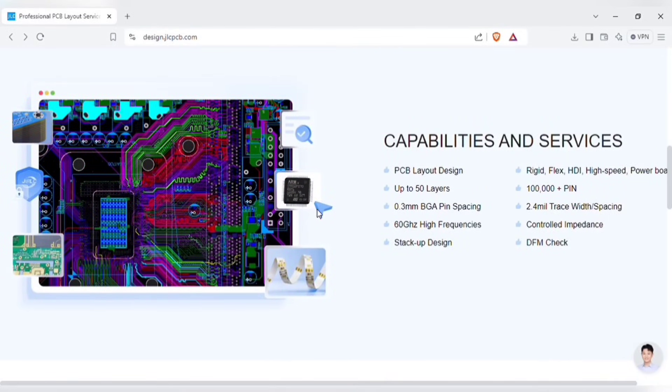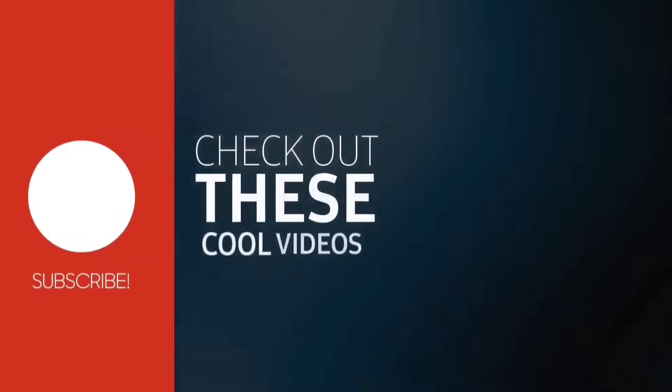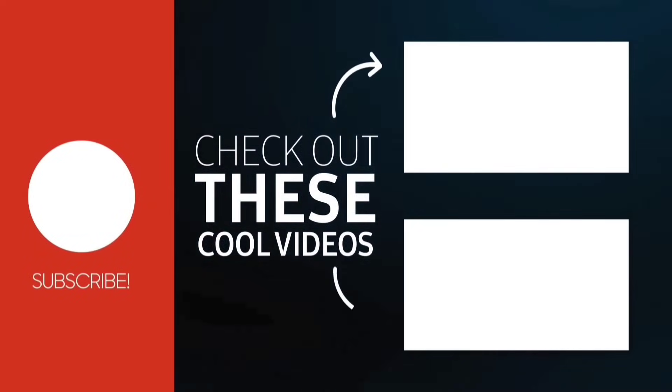If you enjoyed the video, subscribe to the channel. Also check out these recommended videos. Thanks for watching.